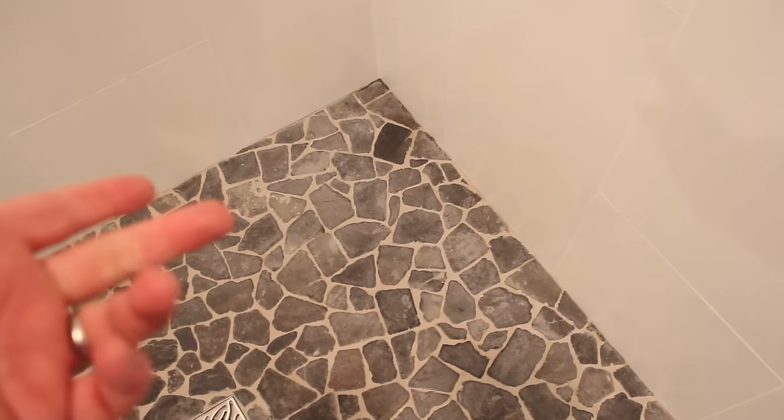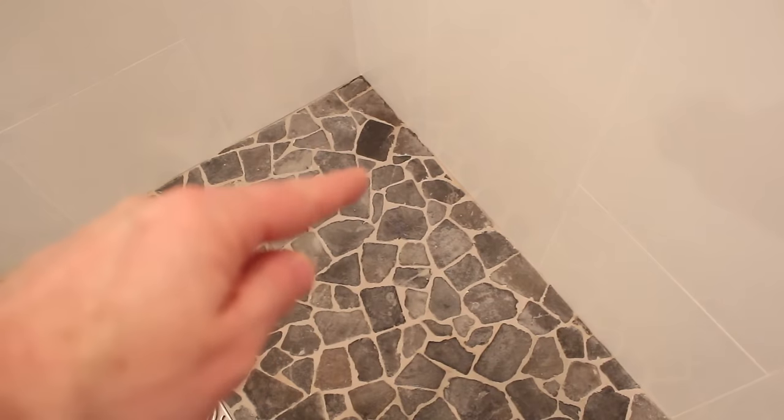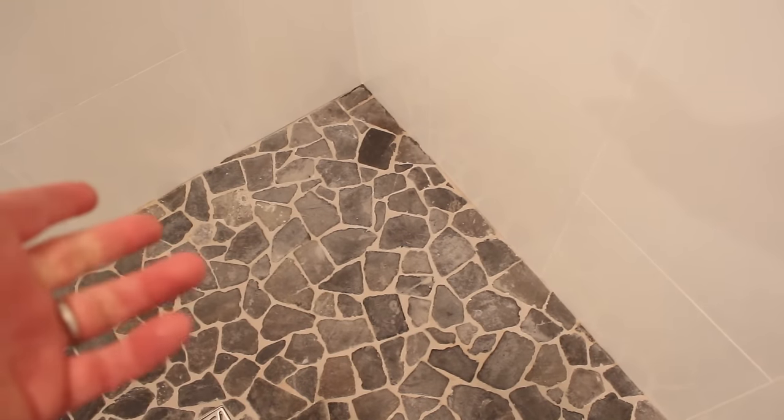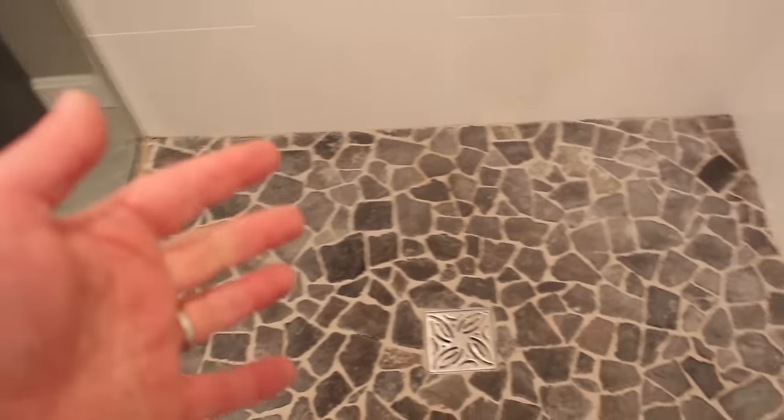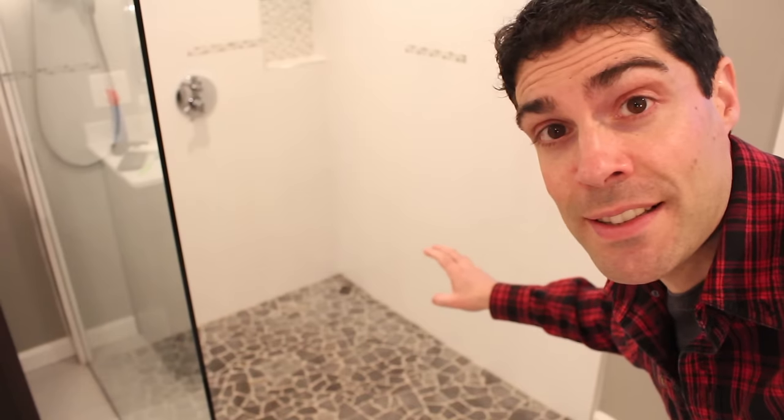Before you use Stone Enhancer, I highly recommend testing it out. For example, I did that right here on this stone and everything looks good, so we're going to go ahead and do the entire shower with it. I also recommend cleaning the grout and the stone ahead of time — you don't want to be sealing dirt and grime on top of the tile and within the grout itself. And it's never a bad idea to use gloves for this project.